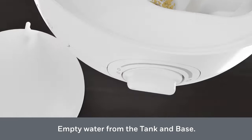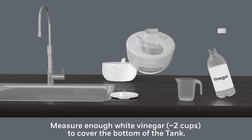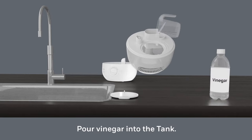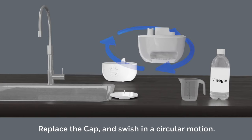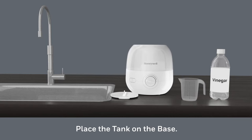Remove and empty the water tank and base as you do between each usage. Measure approximately two cups of vinegar, or enough to cover the bottom of the water tank, and pour the vinegar into the tank. Secure the cap and swish in a circular motion to make sure the vinegar wets the entire inside.